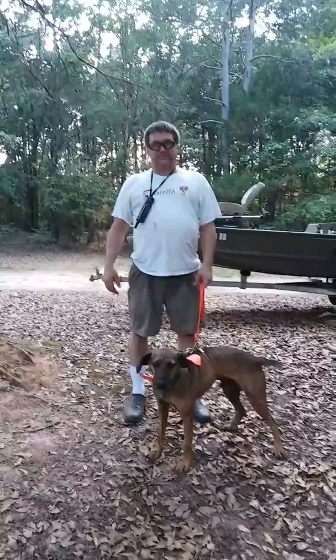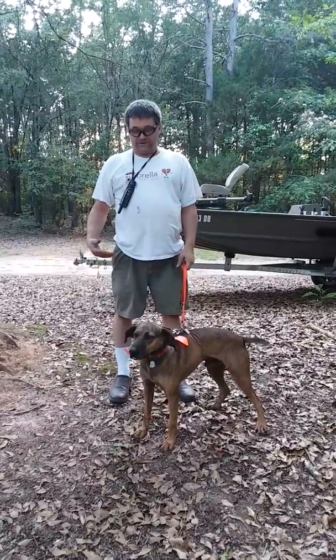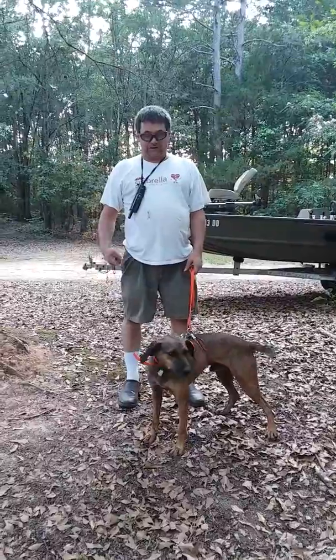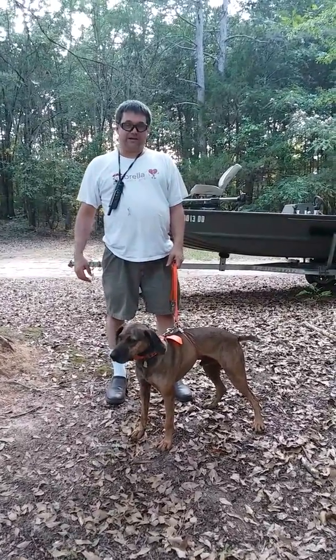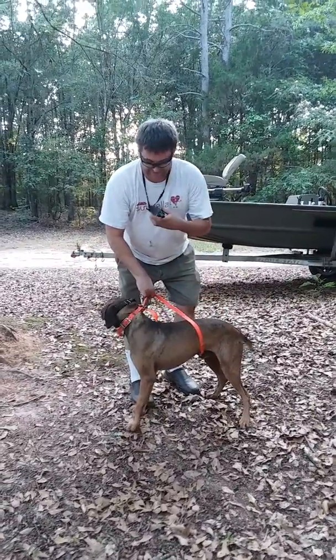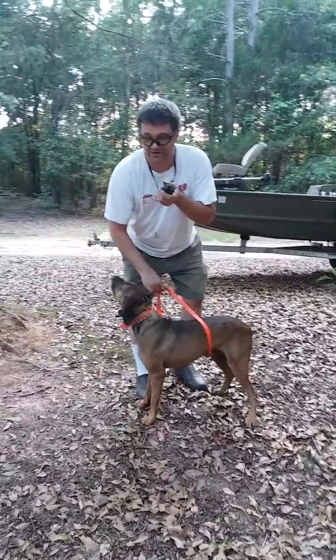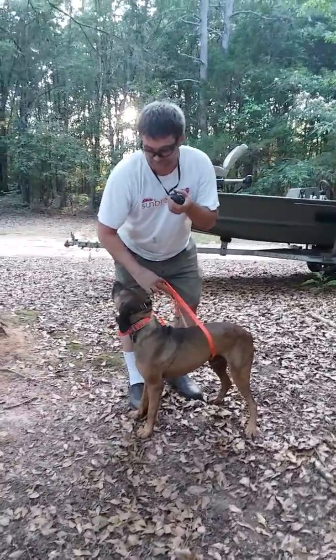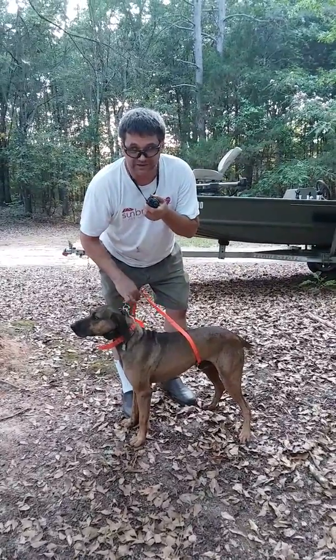I'm gonna put Tex back on the tree — this will be his fourth day. He's doing pretty good, holding it pretty good. Now I want to incorporate the shock collar, but whenever he gets off I'll be bumping him back on. This will be the first time he's done it with the shock collar. I got it on, got it turned on to one. All it does is give him enough stimulant to let him know what I want — it doesn't really hurt him, it just tickles him, lets him know he needs to get back on the tree.